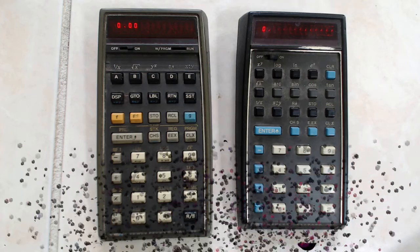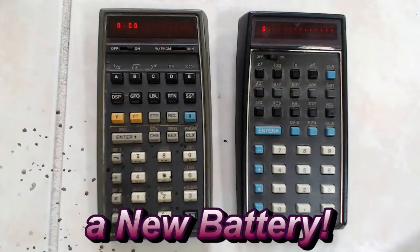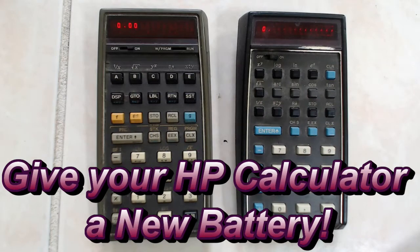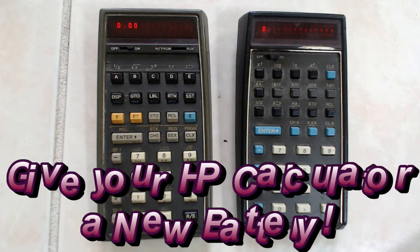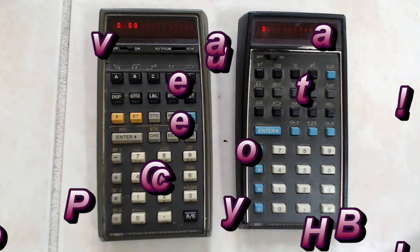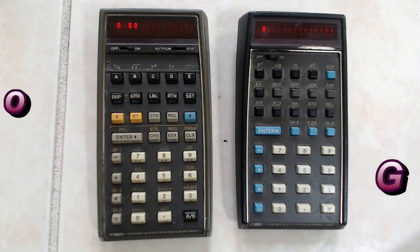If you were an engineering student or worked in a technical field in the 70s, you would not forget HP's calculators. Being an engineering student having to go through the first couple years with a slide rule, these things were literally sent from heaven. You could easily work from inside out with a calculator using reverse Polish notation and not have to worry about playing around with brackets in your calculations. It's much easier than using a conventional calculator for complex scientific equations.